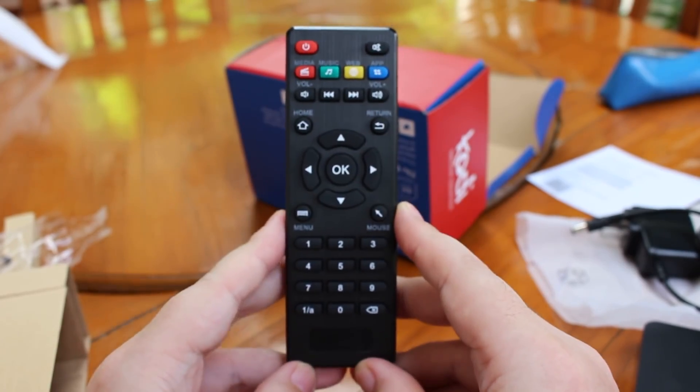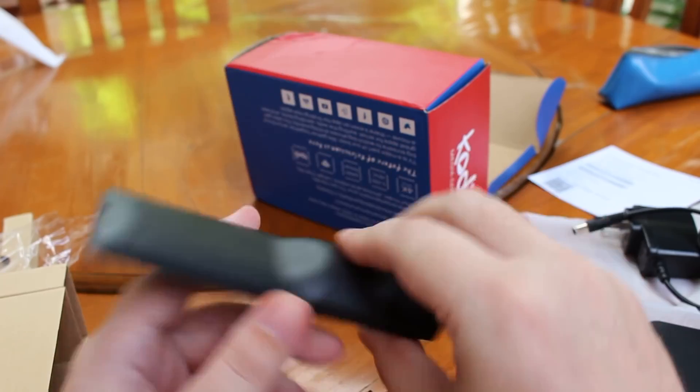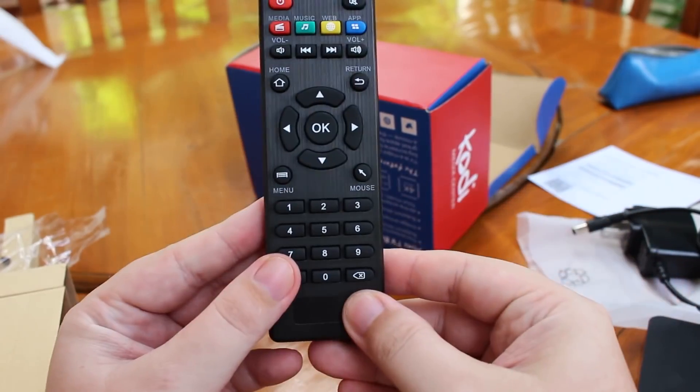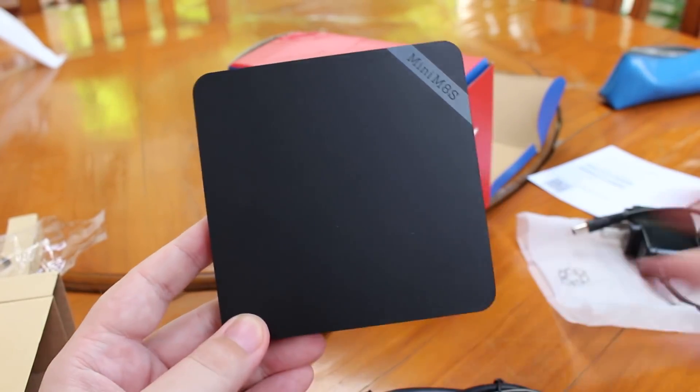And this is the remote control — pretty standard, with two triple-A batteries. OK, that's all for the unboxing. Thanks for watching. Bye bye.